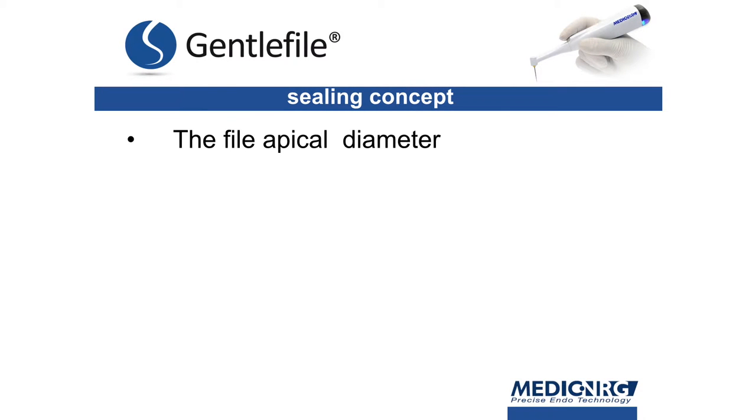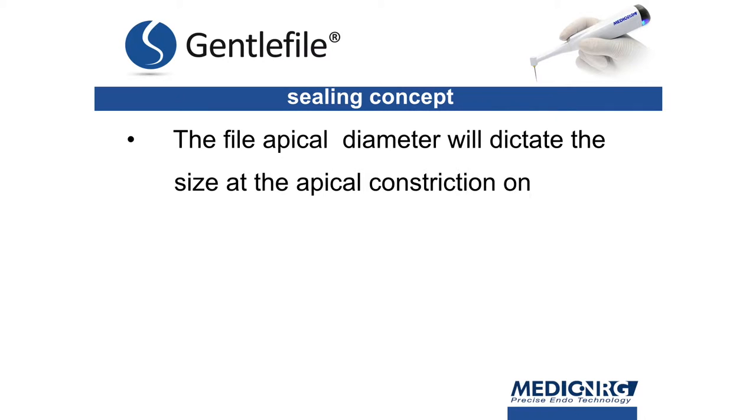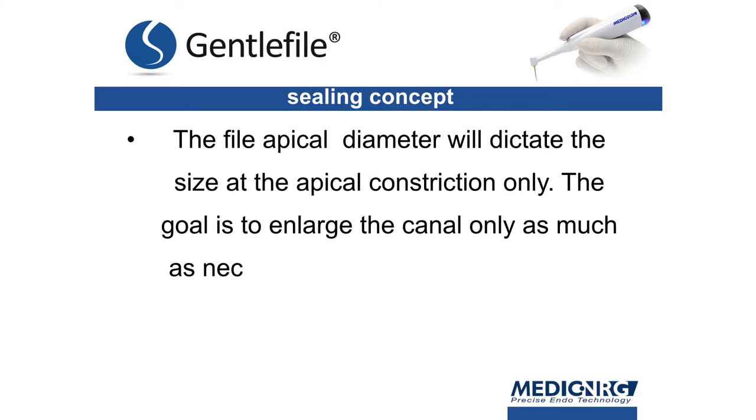The file apical diameter will dictate the size at the apical constriction only. The goal is to enlarge the canal only as much as necessary without compromising the remaining dentin.